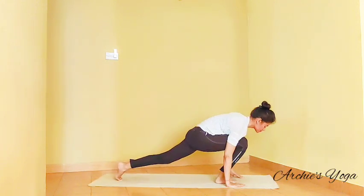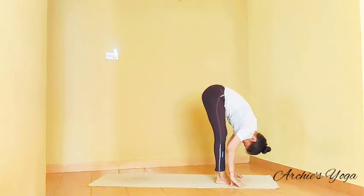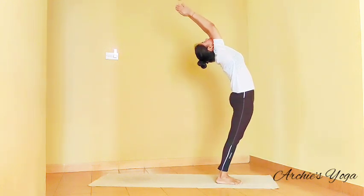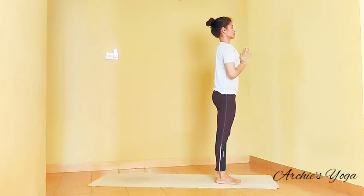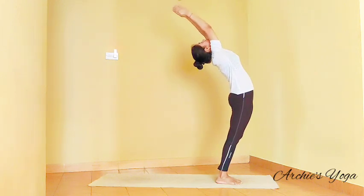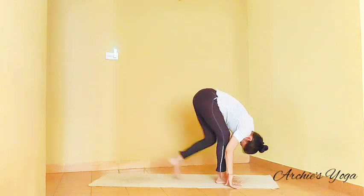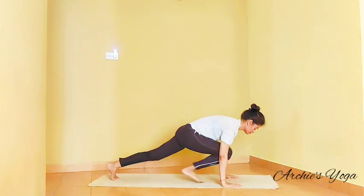Inhale, right leg forward. Exhale, left leg forward. Inhaling, backward bend. Exhale, palms to chest. Inhaling, lift the chest. See if you can go a little more back. Exhale, forward bend. Remember to squeeze the navel. Inhale, left leg back. Holding breath, plank.